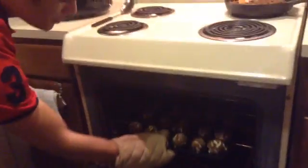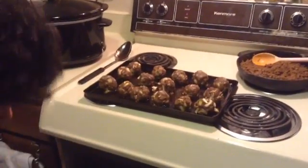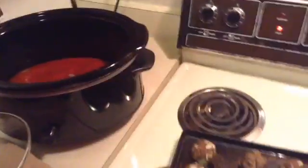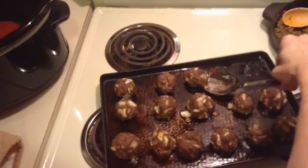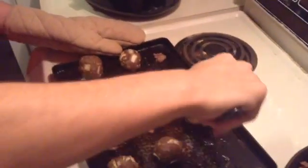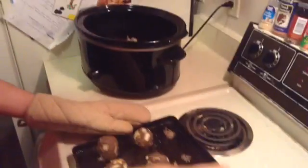The meatballs are finished! We're going to put them in the sauce. We have Antonio here who's going to take them out of the oven. We have sauce that we already had going in our crock pot, and we're just going to add the meatballs to it. You can also do it on top of the stove if you don't have a crock pot. And that's it — those are our meatballs. The boys made dinner tonight!